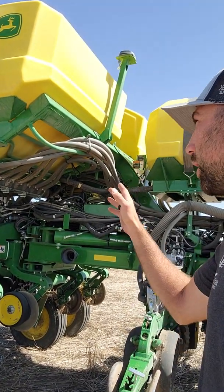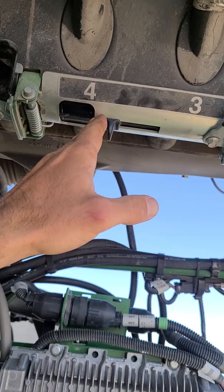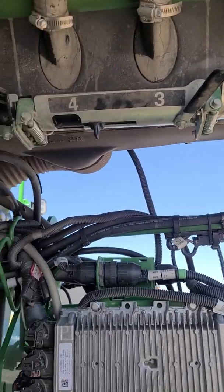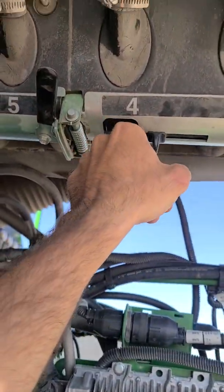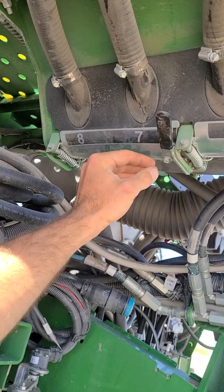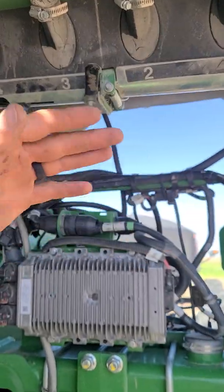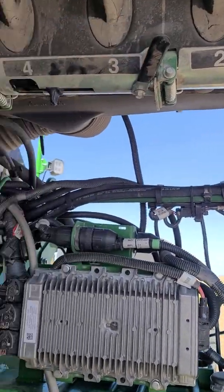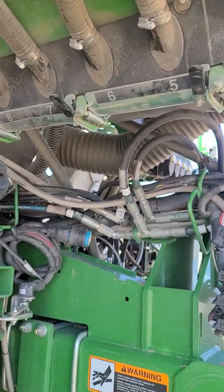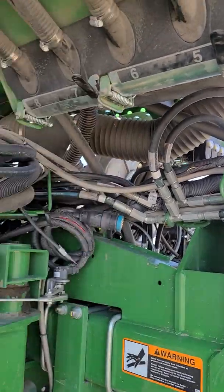First thing we'll do is come to the CCS and get a grain bag for your corn seed or soybeans and empty out this hopper. Use this center slide, empty out as much as you can, then go through and open up each one of these individually. Make sure it's all the way cleaned out — put your fingers in there and get everything that's loose. You want every seed out of there because it will plug up your new seed discs for the small seed. Clean all those out and close them on both sides.